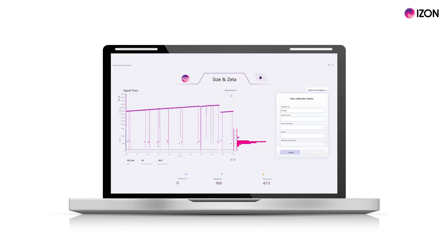Fill in the details of your calibration particles. The calibration charge will be automatically filled in based on the size of the particles you are using. Click done to proceed.